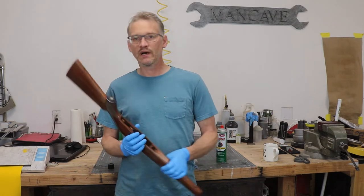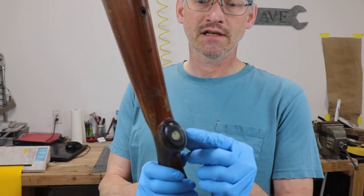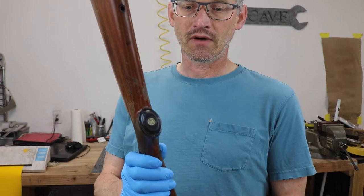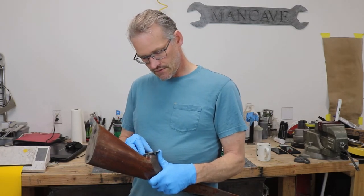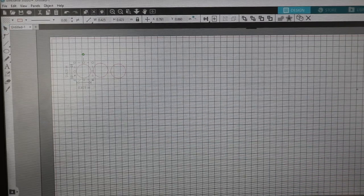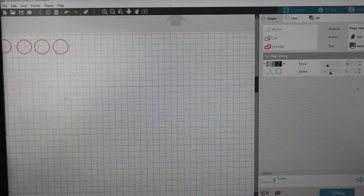We've got this pretty well degreased and we're about ready to go to blast, but on this particular stock the customer would like to keep that Ruger logo in the white, so we're going to cut a stencil to cover that up. I'm going to measure the diameter of this circle — it's coming out about seven sixteenths of an inch — so we'll cut a couple circles on the stencil cutter, a little bit smaller and a little bit bigger, just to make sure we get one that works without having to reprint several times.